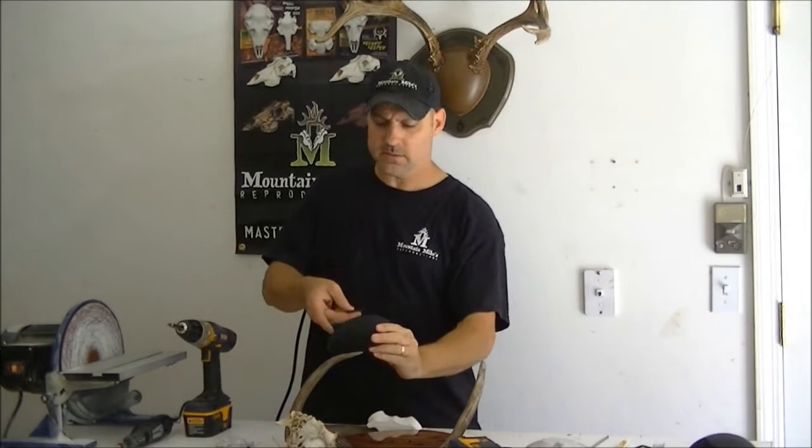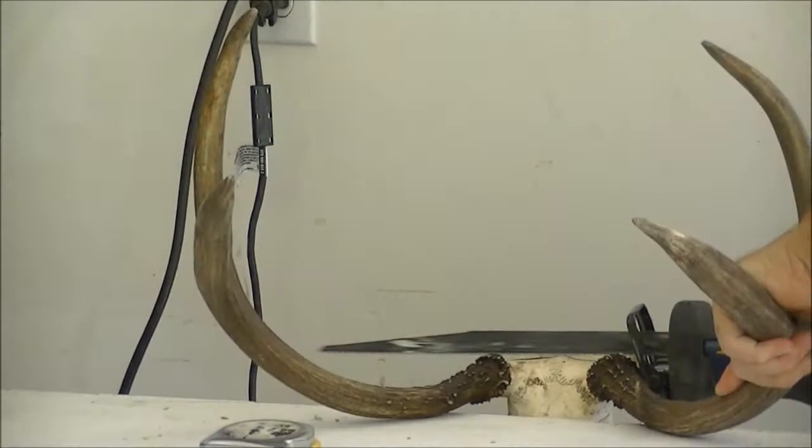We're going to put these antlers up today and keep it on the original skull. It uses a two-piece center cover that sandwiches the antler head, depending on the diameter. Straight down at that angle — you want to measure three-quarters of an inch. That's about what it's going to look like.